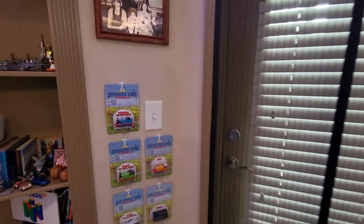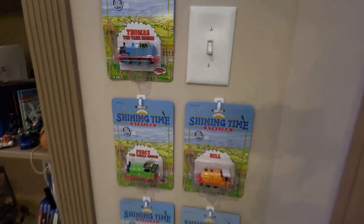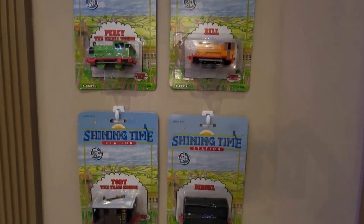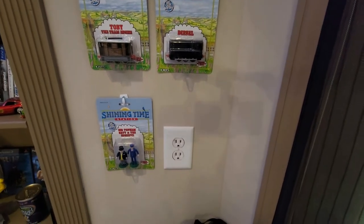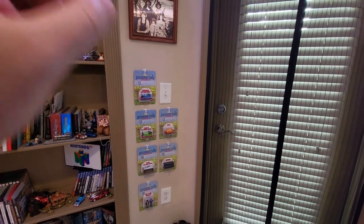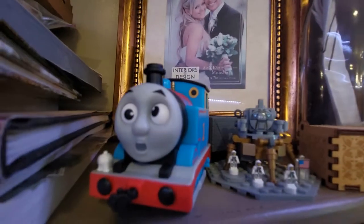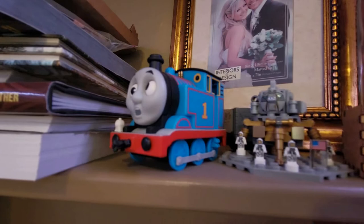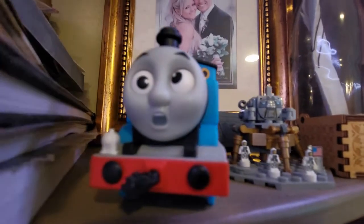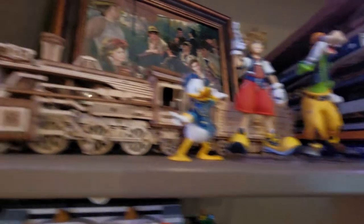Over on this wall are the ERTL Thomas the Tank Engine sets — mint, from the early 90s, circa 1991–93. I had some of these as a kid, so this is a huge nostalgia trip. I recently started re-collecting to find them all in mint condition to hang on the wall. I just bought Gordon and Henry which are going up. I've also got this crazy little Thomas up here where you can change his face with different expressions — I like this one the best so it's staying.